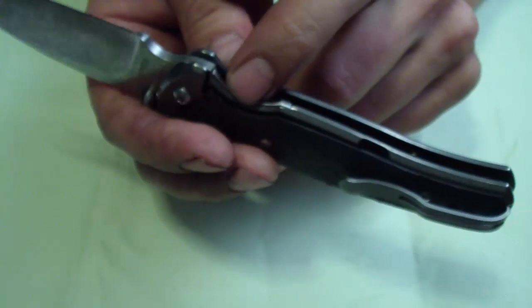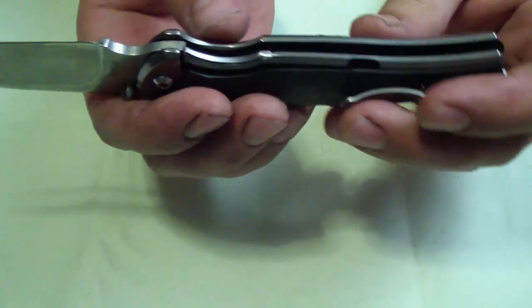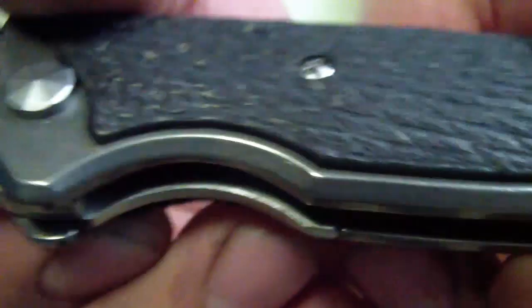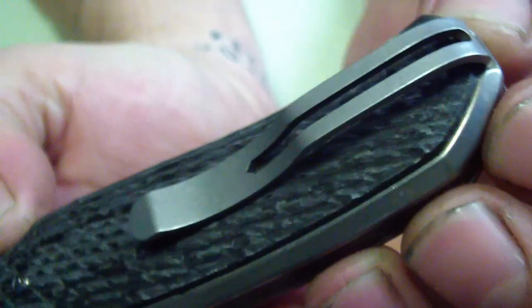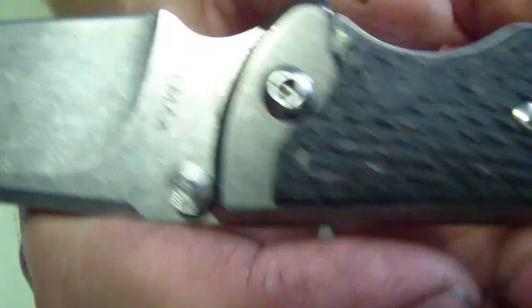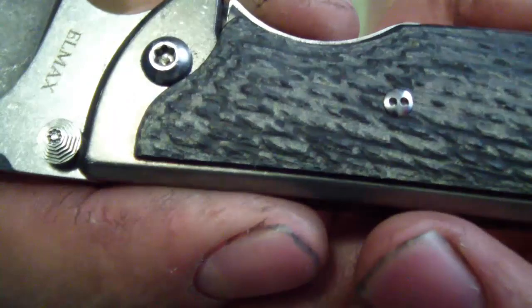The frame lock itself has a stainless steel insert. The only downside — as I mentioned in previous videos — was that the inside edge of the insert wasn't rounded off; it was kind of pointy. I just took a little diamond file and knocked it off just a tiny bit, because you cannot really take this apart — it has security screws all over the place. The only thing you can remove is the pocket clip, using a small Torx, I think number six, through a little slot. All the other screws are security screws; even the pivot screw is security. It's Loctited, and so far it hasn't loosened up at all.